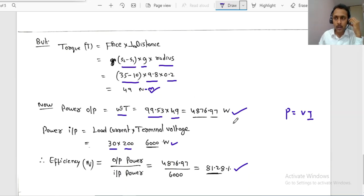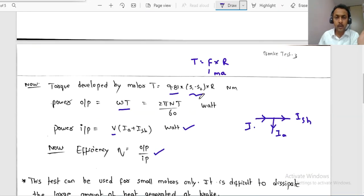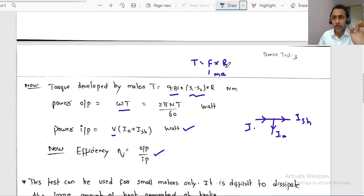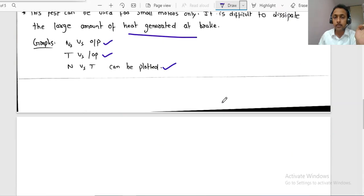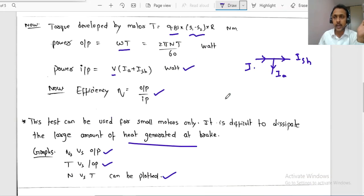This is how we perform the brake test on a DC shunt motor, which you will also conduct in your laboratory. To summarize the key formulas: efficiency = output/input; input power = V × IL, where IL = IA + ISH; output power = ω × T; torque = force × perpendicular distance = 9.81 × (S1 − S2) × R; and speed in RPM is converted to radians per second using ω = 2πN/60.